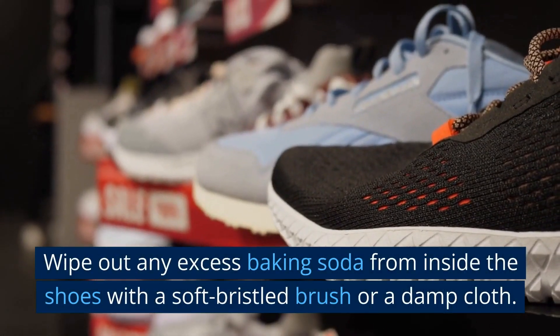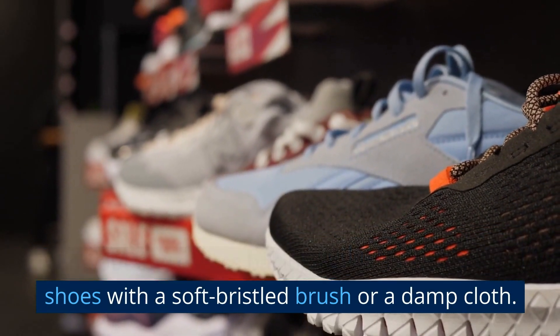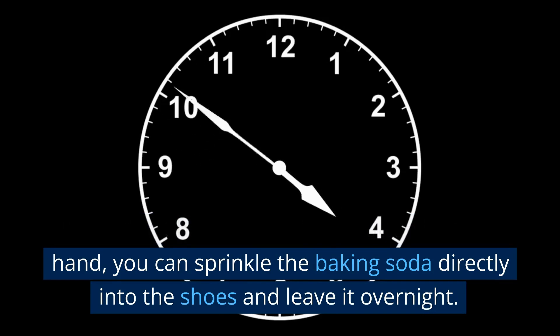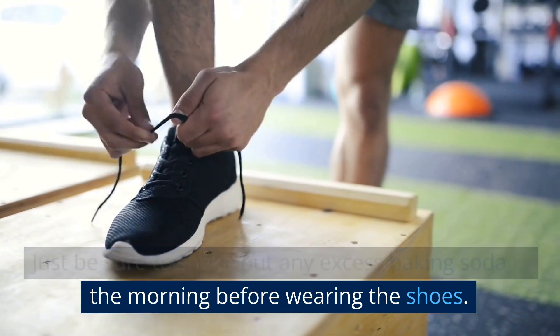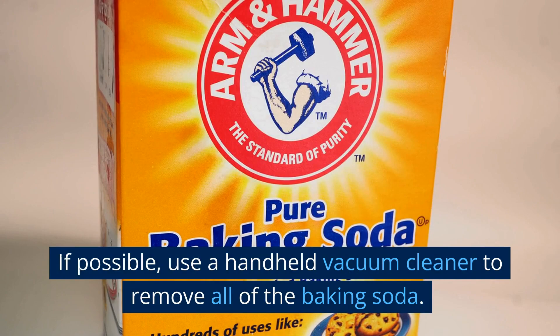Wipe out any excess baking soda from inside the shoes with a soft bristle brush or a damp cloth. If you don't have any socks or cotton bags on hand, you can sprinkle the baking soda directly into the shoes and leave it overnight. Just be sure to shake out any excess baking soda in the morning before wearing the shoes. If possible, use a handheld vacuum cleaner to remove all of the baking soda.